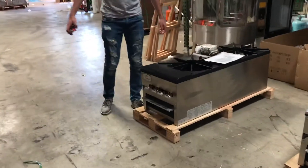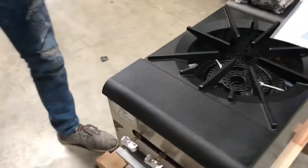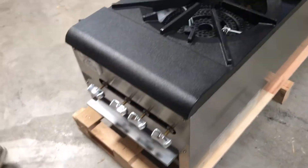Hello everybody, today we're going to go ahead and demonstrate our brand new double stock pot range. The brand on this unit is going to be our own brand called Cooler Depot. You can take a look right here at the top. You're going to have four adjusters in the front for both burners.